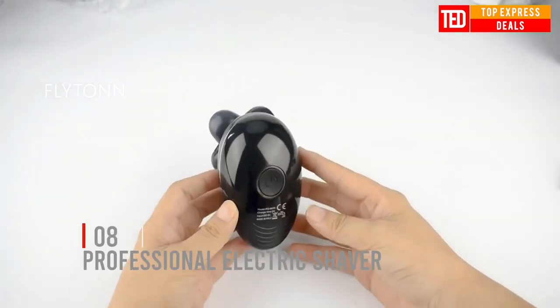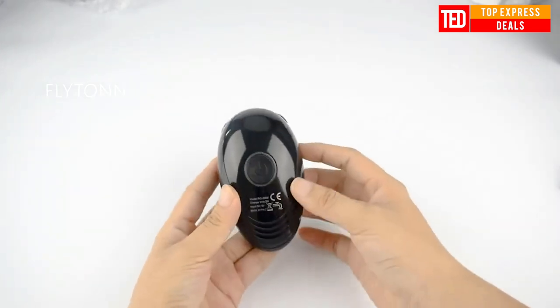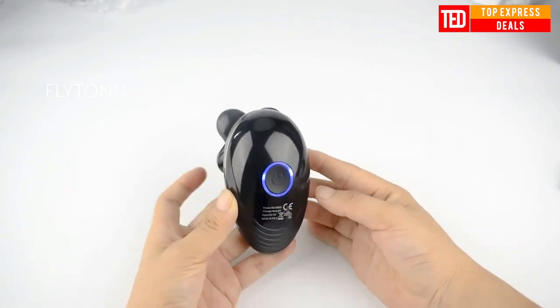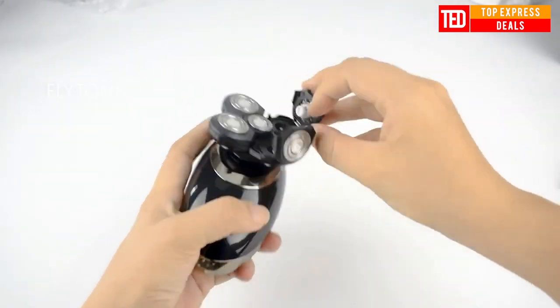Electric shaver with five independently floating heads for intelligent shaving. It can shave your beard or your head — one machine, dual purpose, economical and practical.